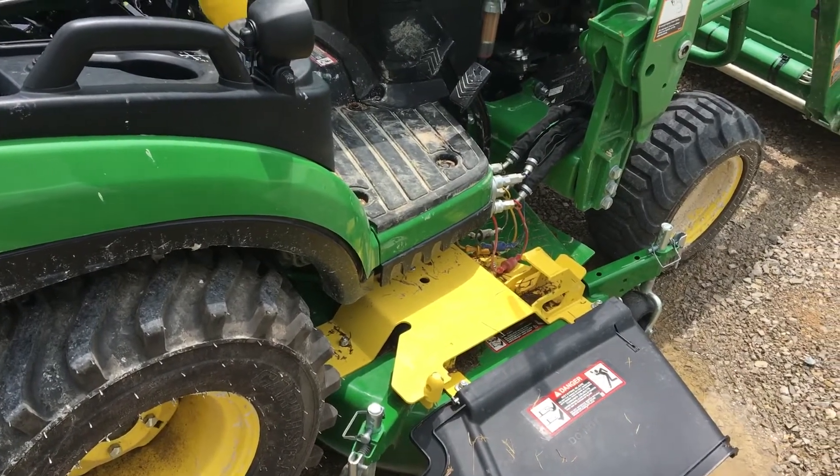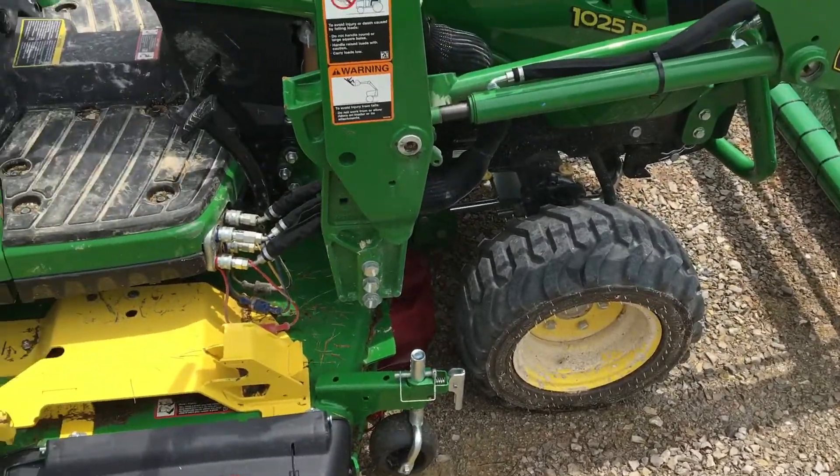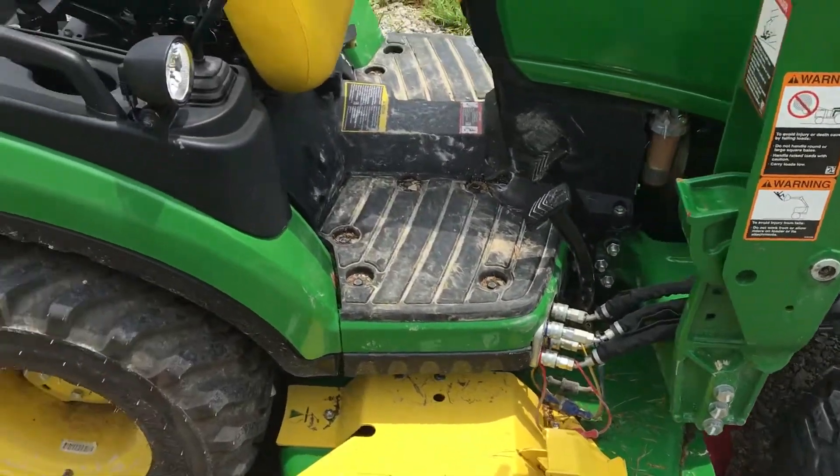You look up at what the bucket is doing and you're going to lift it up clean off the mower deck.